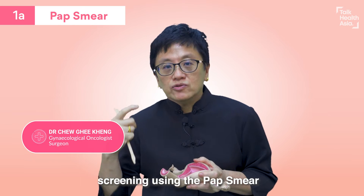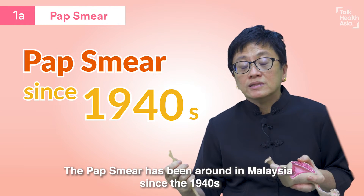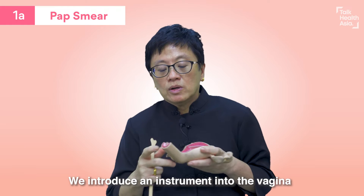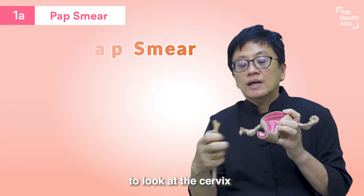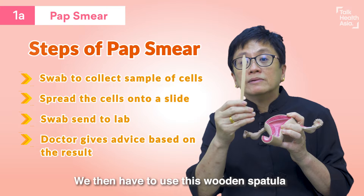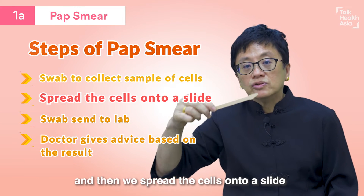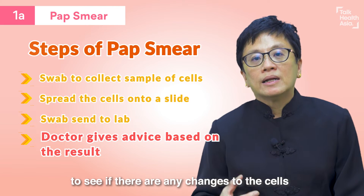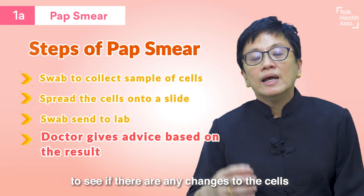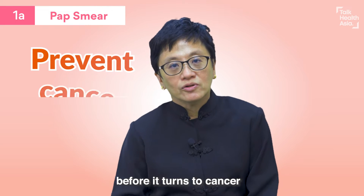Most of you would have heard about screening using the pap smear. The pap smear has been around in Malaysia since the 1940s. We introduce an instrument into the vagina to look at the cervix, then use a wooden spatula to collect the cells from the cervix, and spread the cells onto a slide. This slide gets sent to the lab, and the doctor will read it to see whether there are any changes to the cells.